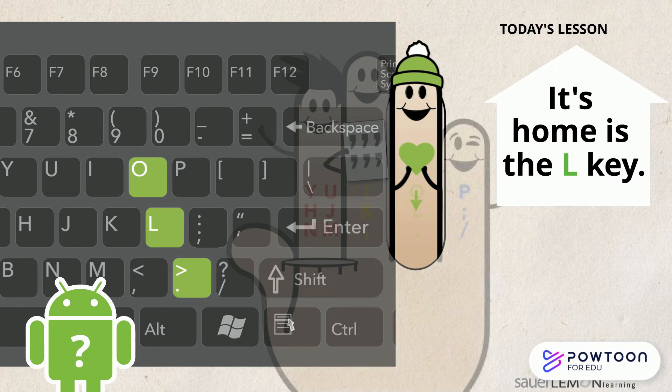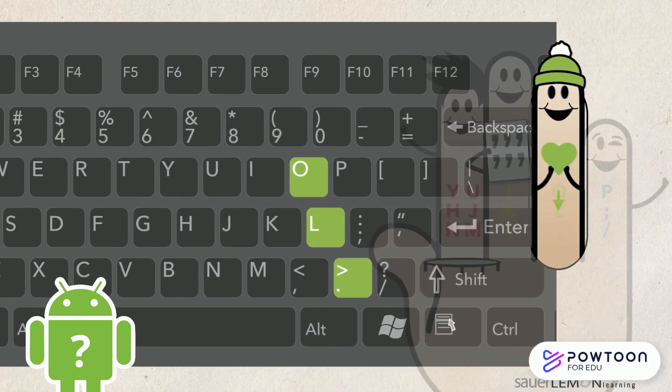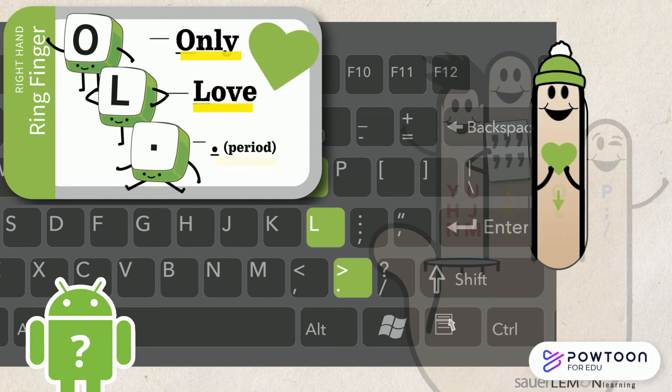How will I remember what keys to type? That's easy. Think in your head: O, L, period — Only love, period.